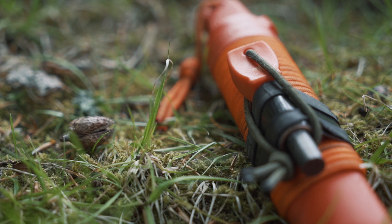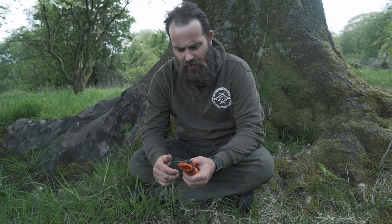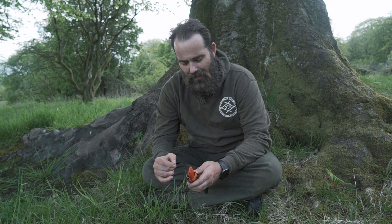Then I can just bang the fire steel in, get my chosen in, put my bungee back round it, and that is never coming off in a month of Sundays. It's just a really cheap, simple way of adding a fire steel attachment or loop to a plastic knife sheath — or you can do it with any sheath if you want.